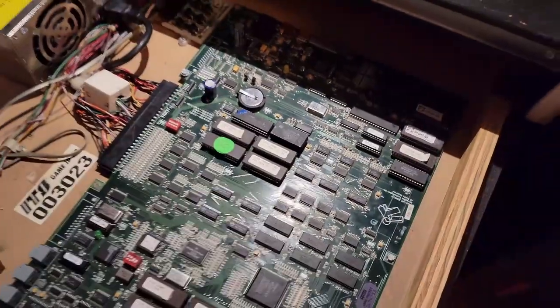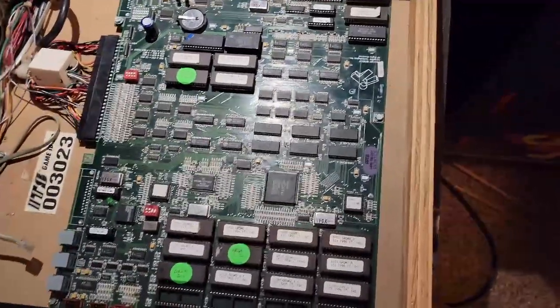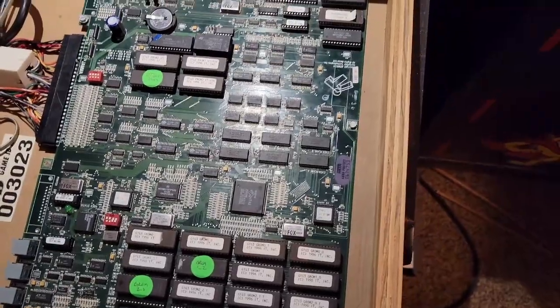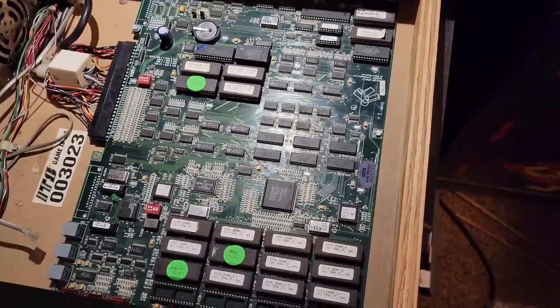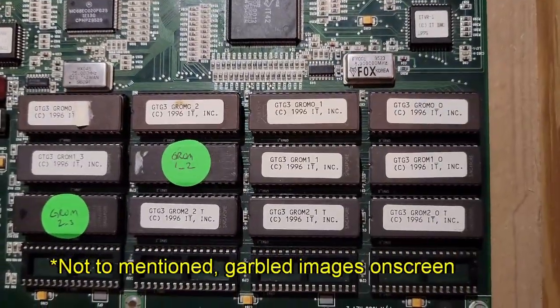I did that, plugged it in. I have a Golden T98 ROM set, new old stock, that I installed on this board. Turned it on and the game kept saying that the GROMs were bad — the graphics ROMs, which are these 12 chips right here.